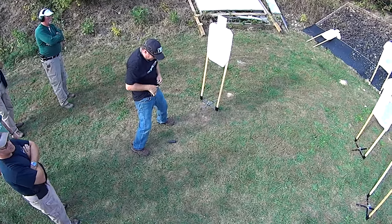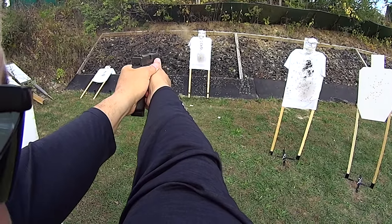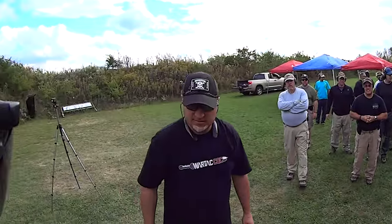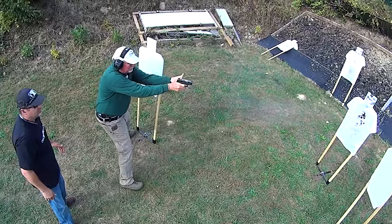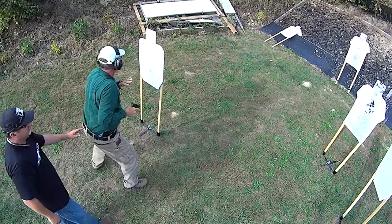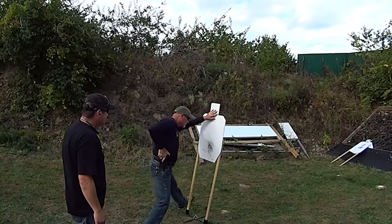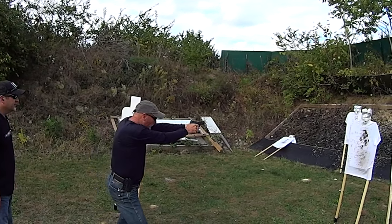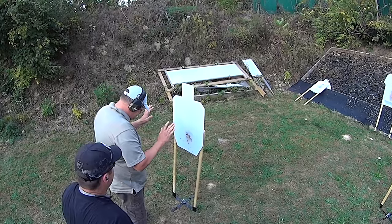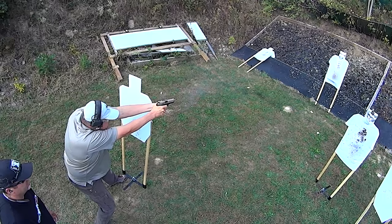That's what I'm looking for with this drill. Good headshot. Good. Holster. Give him one more — this guy, one more. Reload. Reload. Nice job. Good. Threat!